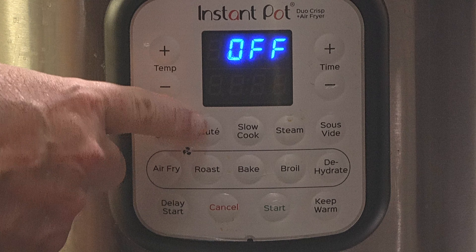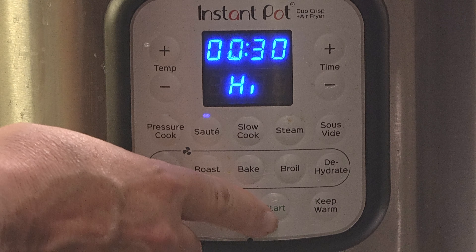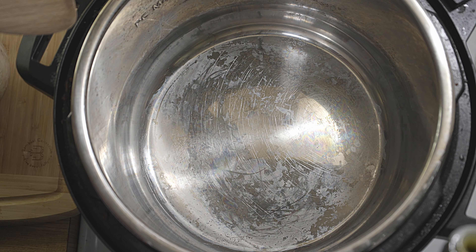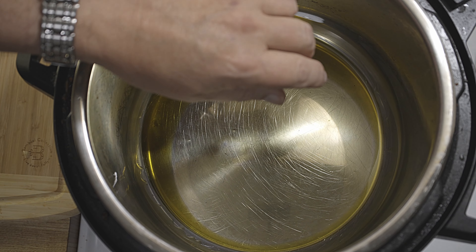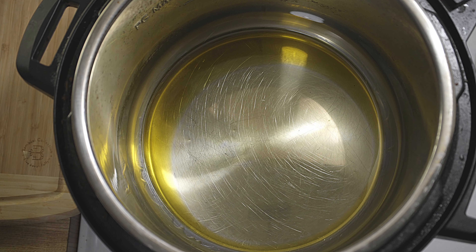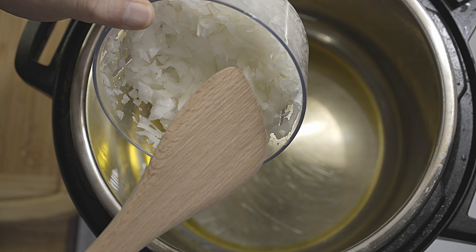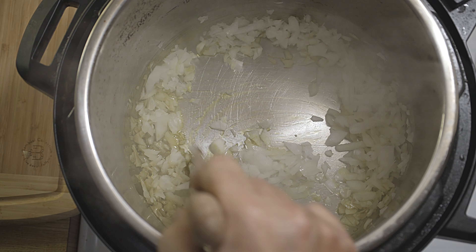I press sauté on high on my Instant Pot and press start. Let me warm this a little bit. I will put two tablespoons of avocado oil. When it is warm and hot, I will put the chopped onion.